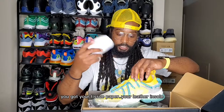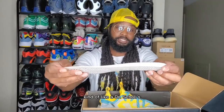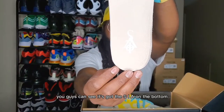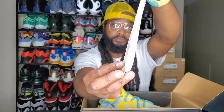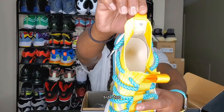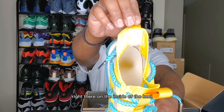Let's go on the inside. You got your tissue paper, a sure leather insole — kind of like a doctor shoe. You can see it's got the SIA on the bottom, and the size 10 right there on the inside of the heel.